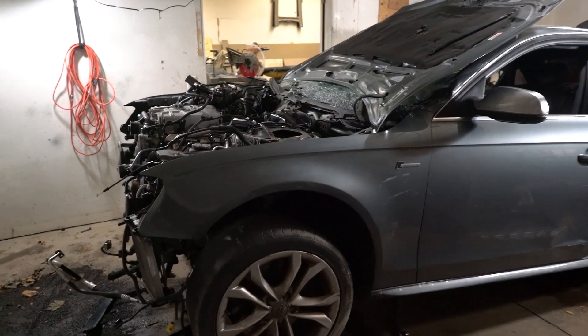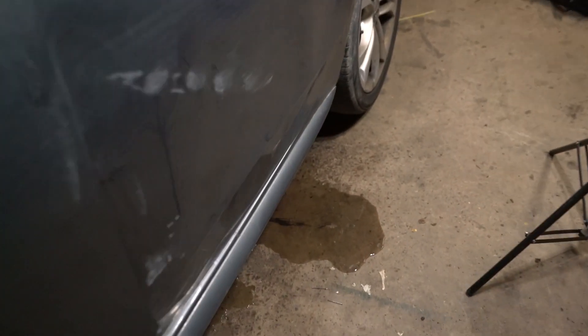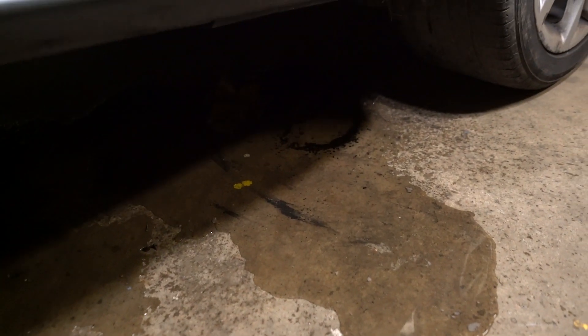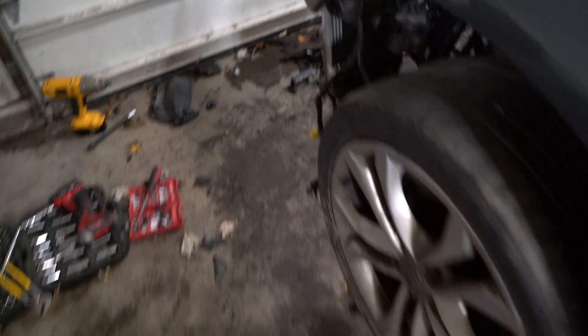I just lifted up the front of the car so I can start working on the stuff underneath. All the water that's been sitting inside has started pouring out the back end — I must have unclogged one of the drain holes, and now the garage is soaked again.